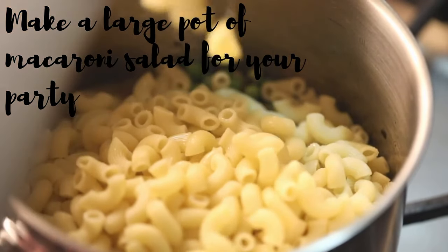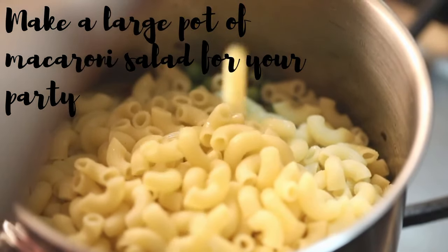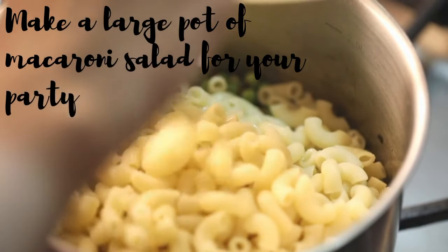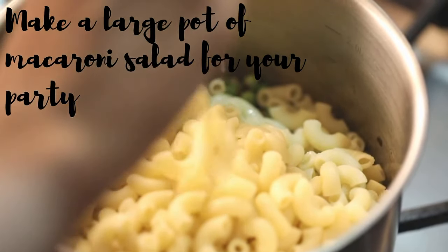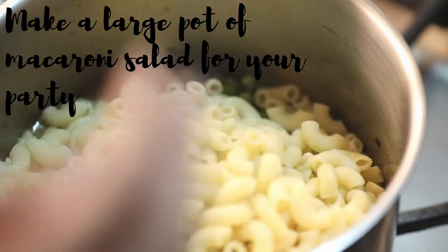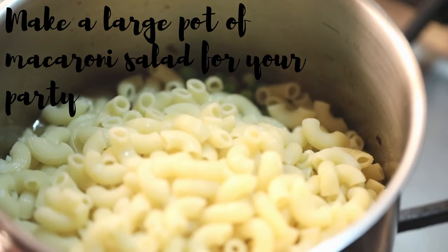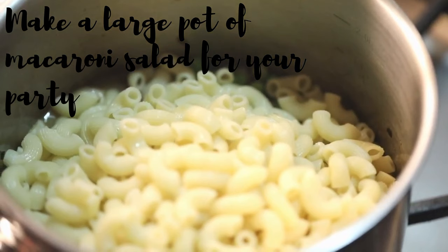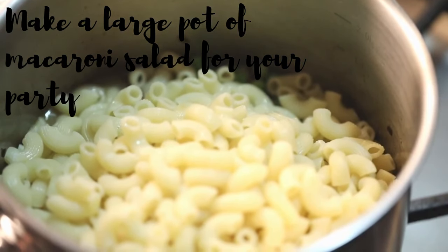You can use another type of pasta for the elbow macaroni, like penne or bowtie pasta. You can also adjust the ratio of mayonnaise and condensed milk depending on whether you want the former or the latter to have the stronger taste. Be very generous with these two condiments though, as chilling the pasta will absorb the mixture, making the resulting dish drier when you put it in the fridge.